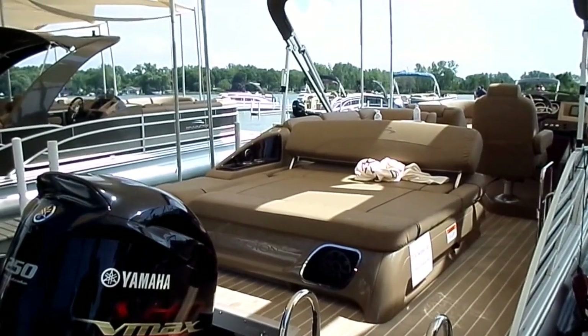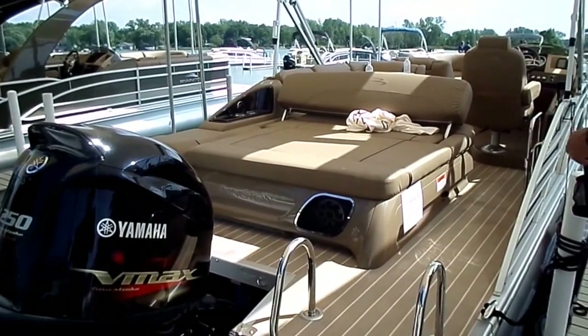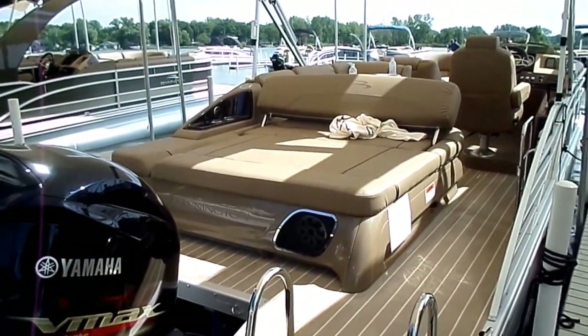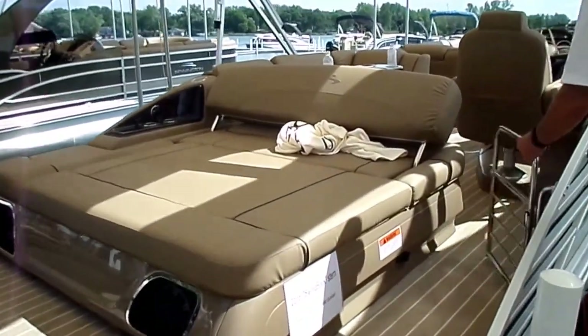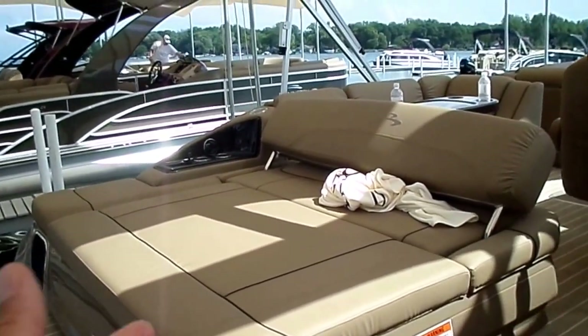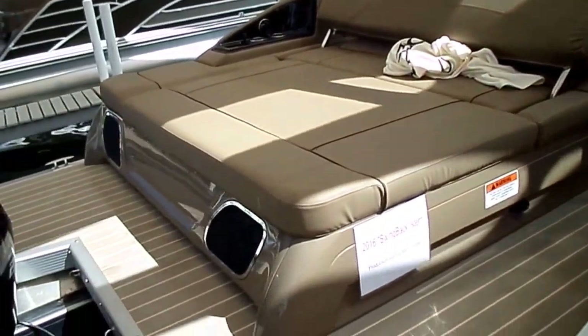Hey guys, this is Kyle Kelly from Kelly's Port taking you through a really new, exciting model Bennington's just introducing with us here at the 2016 Dealer Conference. This is an R23, what they call a swingback — kind of inspired from some of the other lines you see out there, especially on the fiberglass side with the huge European sun pad. It's Bennington really taking it to the next level.